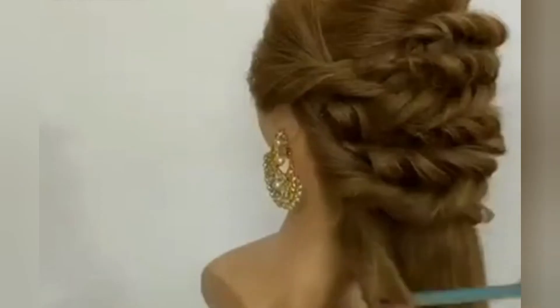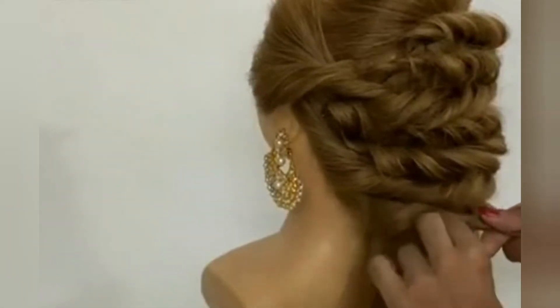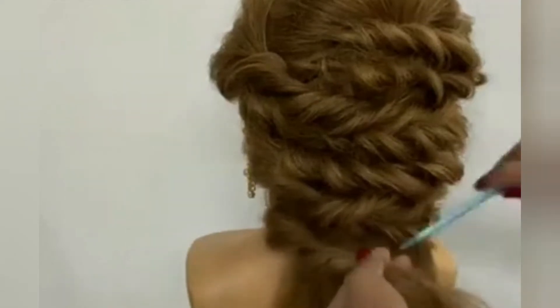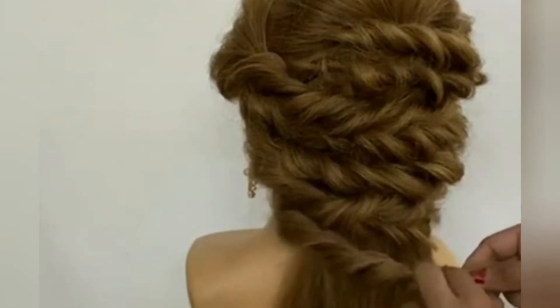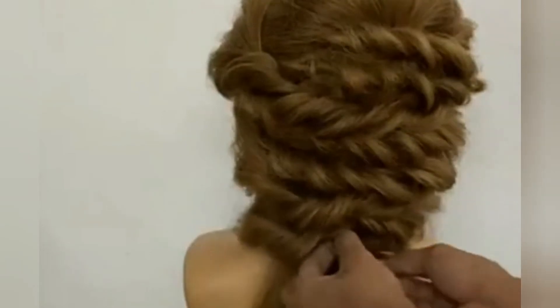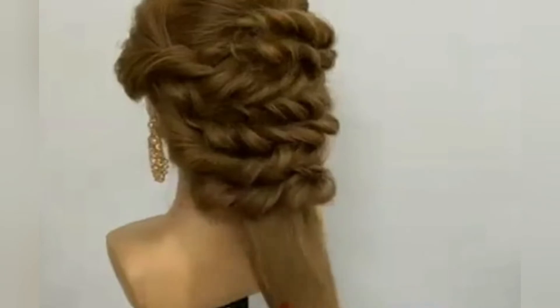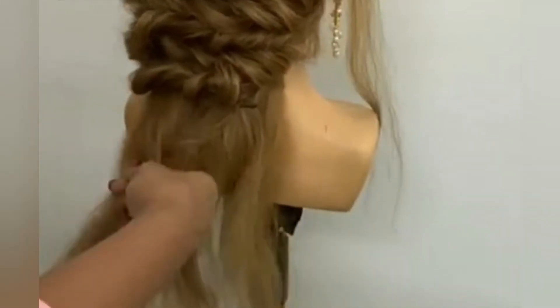Now you have to consider the length of your hair and how you want to make it. For this hairstyle, you can also use side partitions — take the hair to the shoulder and make it into a side part of your hair and a side pony style.